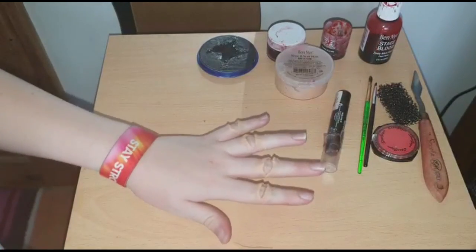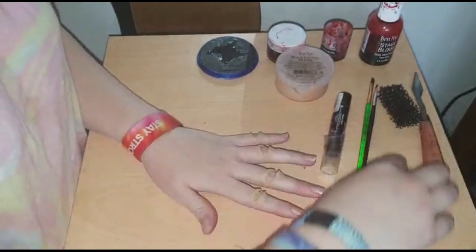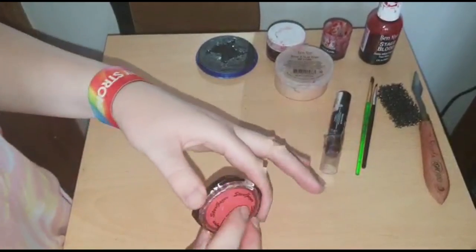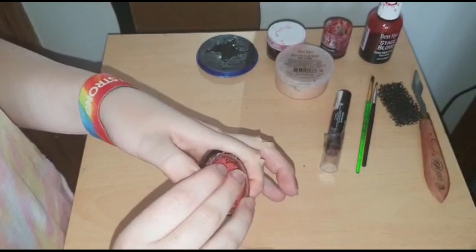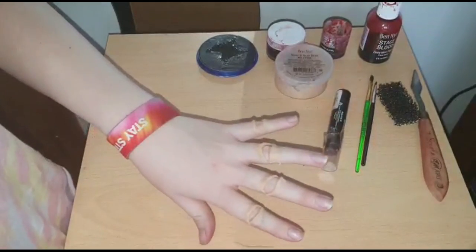The next thing you want to do is start to add color. I'm going to get some red eyeshadow — you can use any, it doesn't matter. I'm going to get a little bit on my finger and dab it around the edges of the wax.